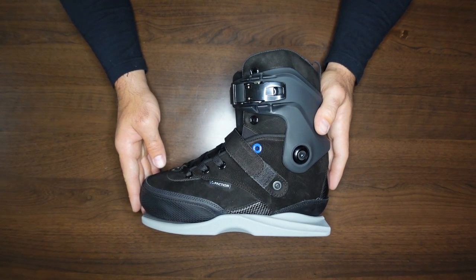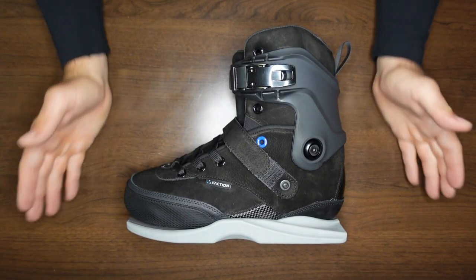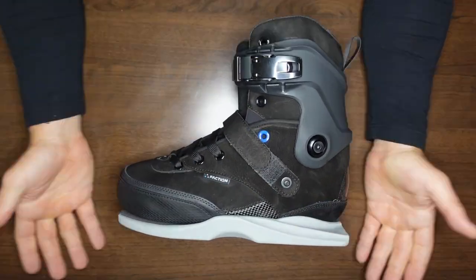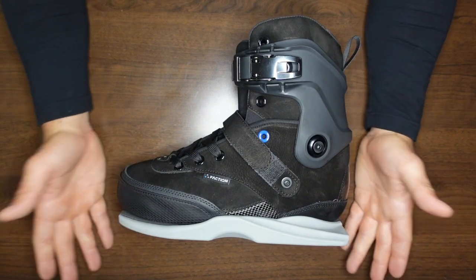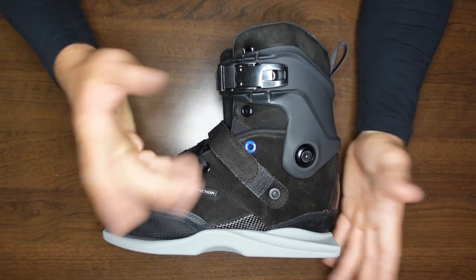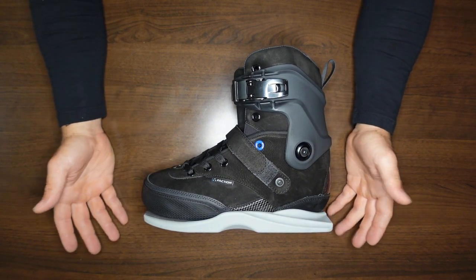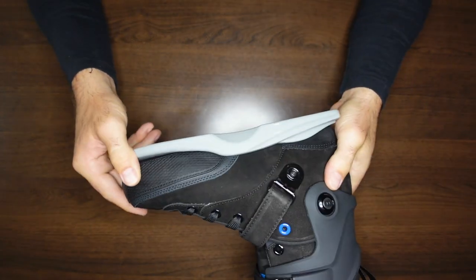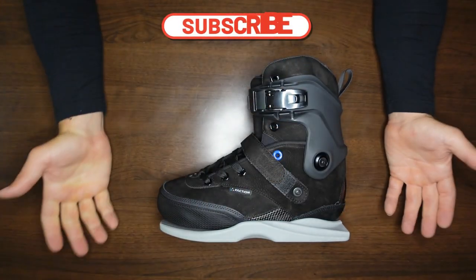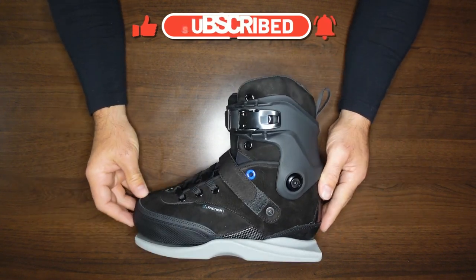That's going to do it for the Faction Tactical V1 aggressive inline boot unboxing. Hope you did enjoy it. We're going to be testing these out — as soon as I get some frames on here, I'm going to throw some Featherlight Threes on here. I have some brand new them wheels, so I'm going to pop those on and we'll see how that behaves. So stay tuned for the next video of me actually skating these at the local park. Thanks again to Anthony Renbarger for making this possible — this would not be possible without you. Rollerbladers, if you did like the video give it a thumbs up, consider subscribing to help get rollerblading out to more people here on YouTube. We'll see you on the next video — take care.